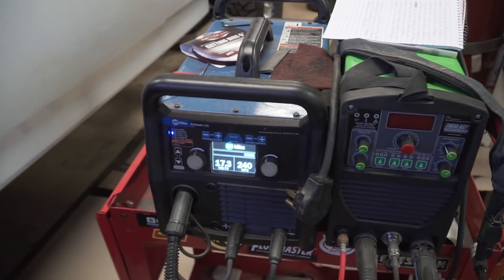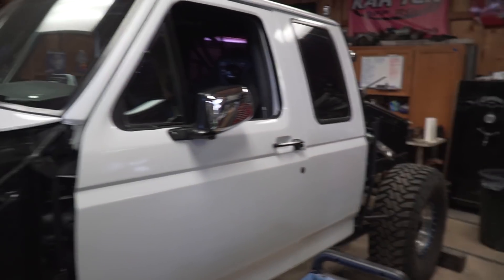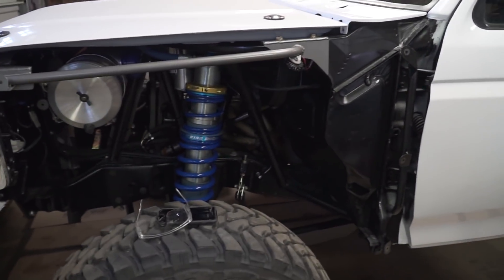Welcome back to another video in the Fab 101 series. Today we're going to be talking about plate fitment and how things should be set up properly. This is something I've noticed on YouTube quite a bit - people aren't setting things up the way they necessarily should be, and it affects your final product in the very end, whether it's the way it looks visually or just strength-wise.